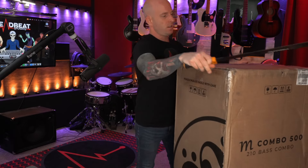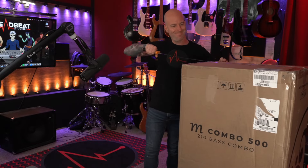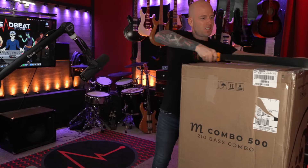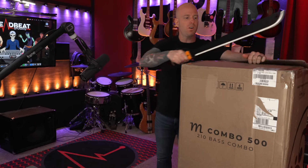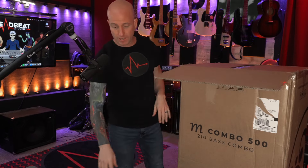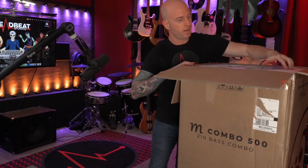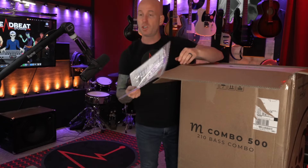Around here we do all of our unboxings with a machete — because why wouldn't you? Much, much safer that way. Much more on brand, I guess you could say. Hey, I'm Jamie by the way, in case we haven't met — Jamie Lewis. Nice to meet you. I'm a bass player with a recording studio and a YouTube channel.